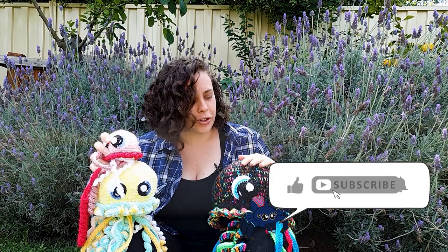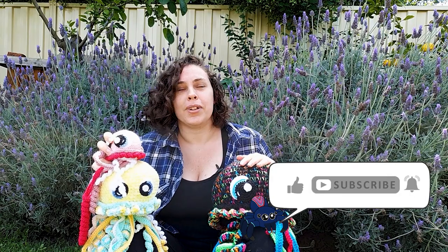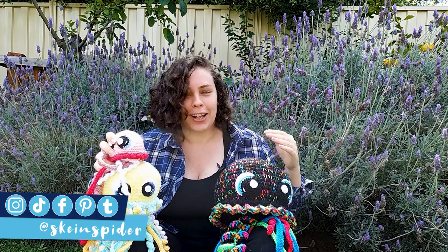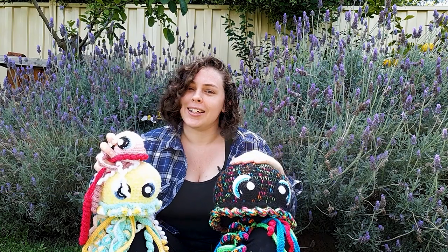We're outside today because I was hoping to show you the wind spinner jellyfish in action, but there really isn't very much wind, so there goes that idea. But if you'd like to make one anyway, grab your hooks and let's get started.